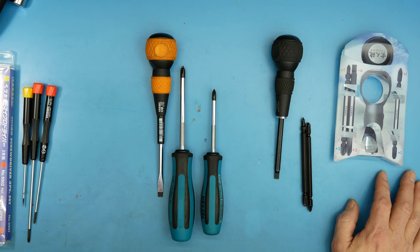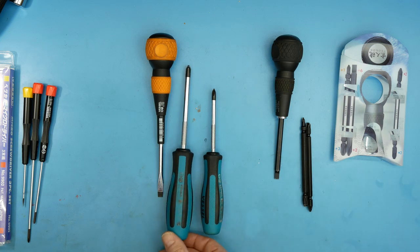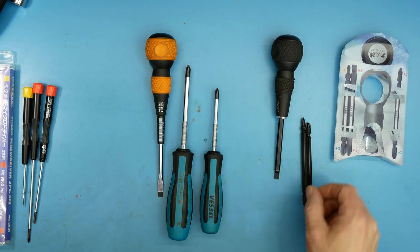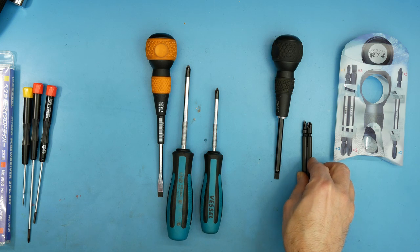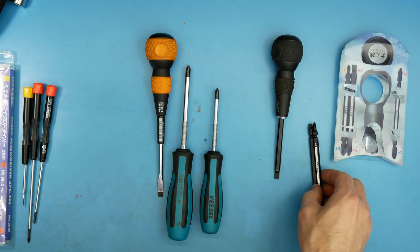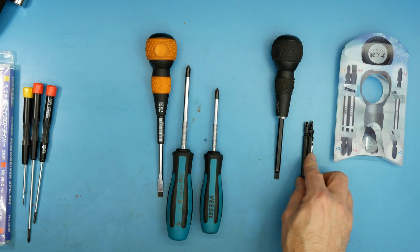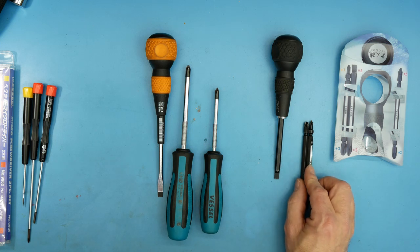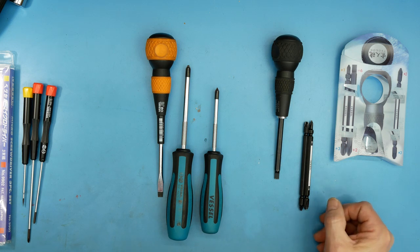There's one more JIS screwdriver brand being marketed on Amazon — I think it's called Hozan or something like that. I almost went with those because they have a kit of five or six screwdrivers at a very inexpensive price. But when I looked at reviews on Amazon and motorcycle forums, they were fairly negative throughout. That's why I went with Vessel — Vessel seems to be higher quality. That said, I'm thinking about possibly grabbing a set to compare them.